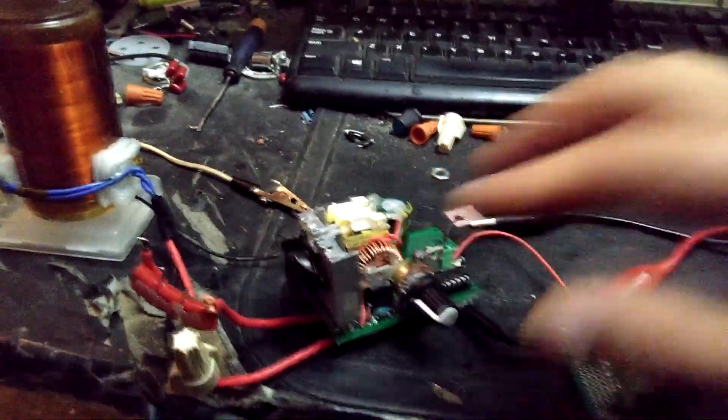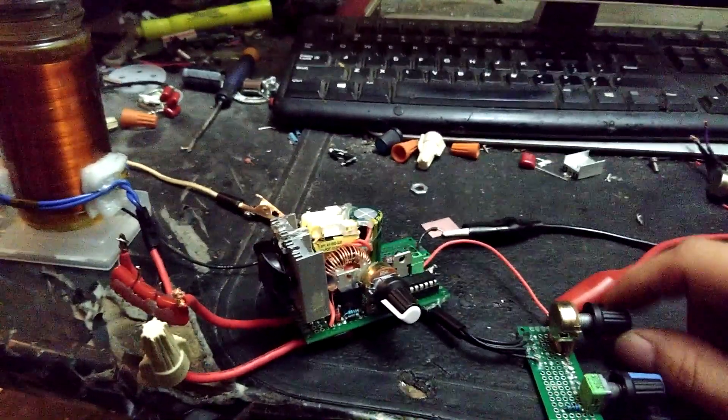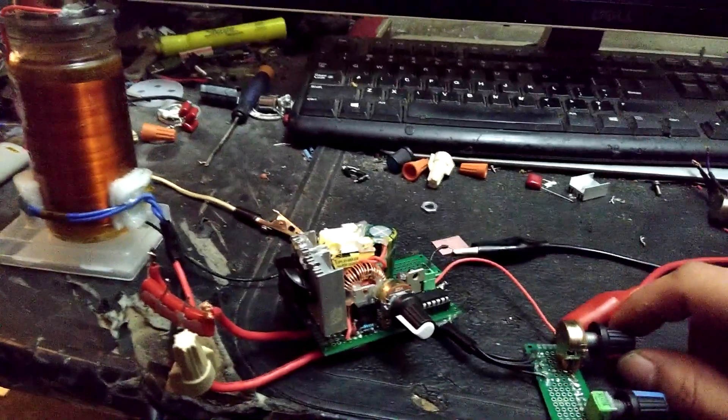It just cut back off, and it takes quite a bit — close to something like 60 watts — for that thing to start cutting on.